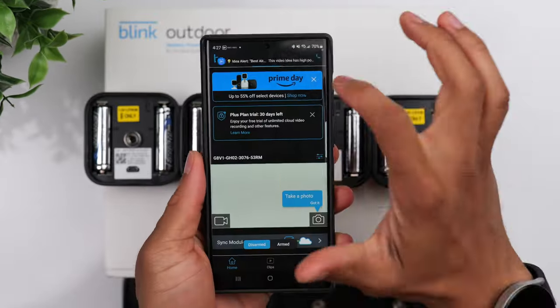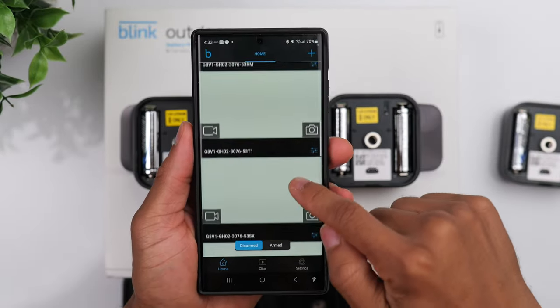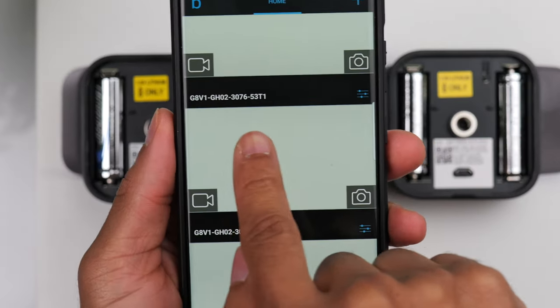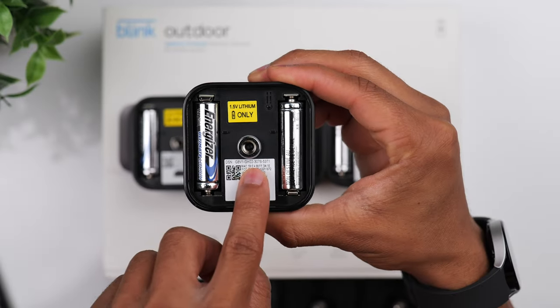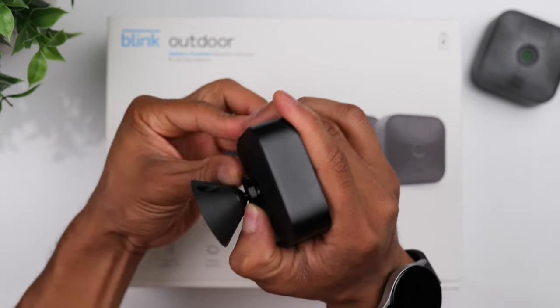A quick tip: if you forget which cameras you've already added and which ones you still need to add, you can go into the app and match the serial numbers with the serial numbers located on the back of each camera.